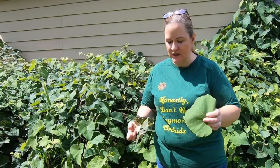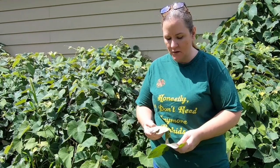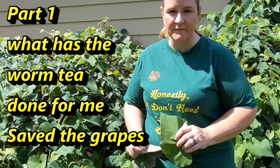Hey guys, it's Anne, welcome to the channel. Today we're going to take a look at my vermi tea. I put up a posting on my channel and basically everyone said they want to know exactly the details of how I make it and what it's done for me.